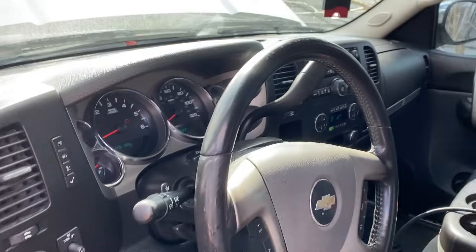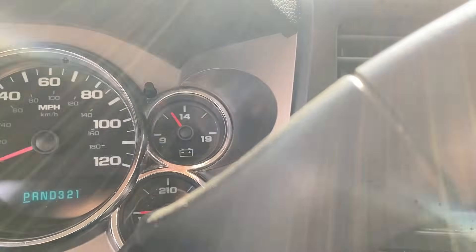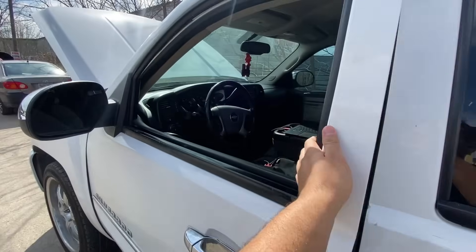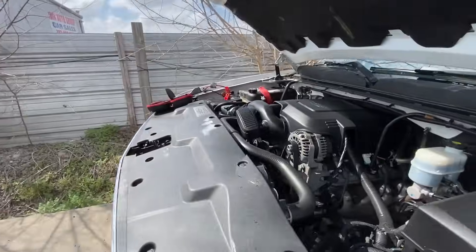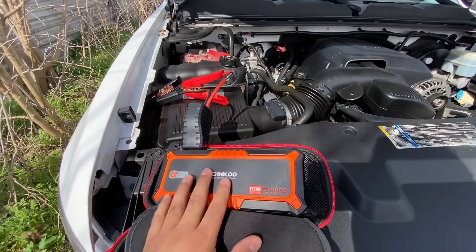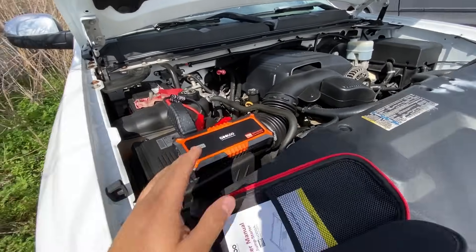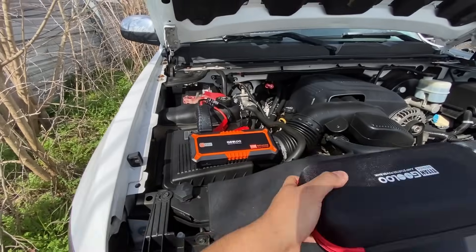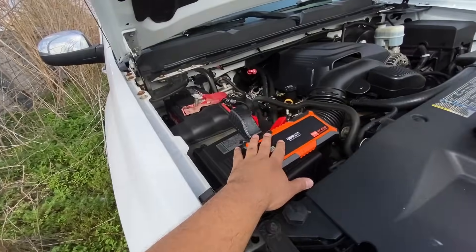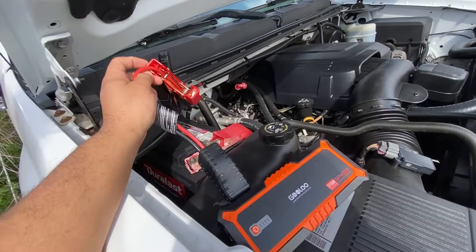Our voltmeter on the dash is reading about 12 volts. However, you really don't want the battery voltage to fall during programming. I didn't bring my battery maintainer and we're out here in an alleyway so I have nowhere to plug it in, but I did bring my little jump box. This works really well for maintaining battery voltage during programming. I wouldn't recommend this for all manufacturers, but GM and Ford vehicles typically program relatively quickly, so a little jump box like this is usually good enough to get you through a programming session. I'll go ahead and connect the leads to the battery.